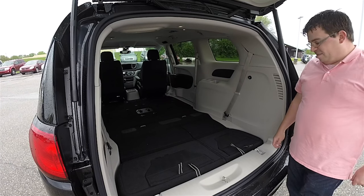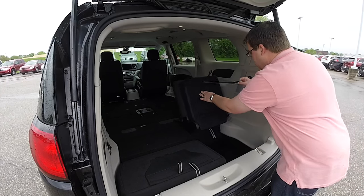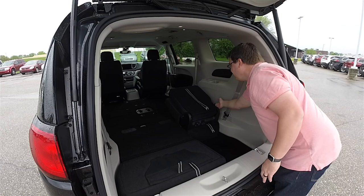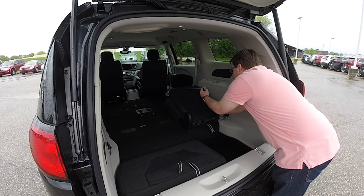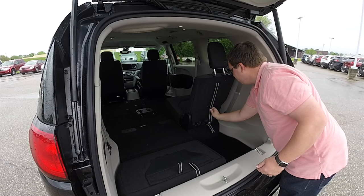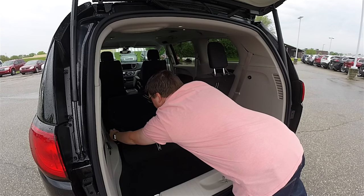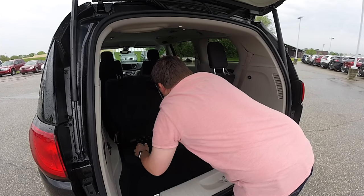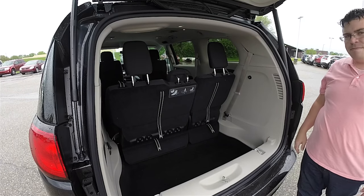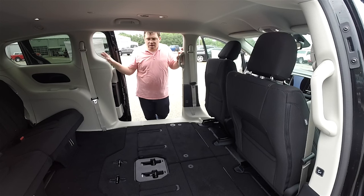Getting them back out of the floor is easy — all we're going to do is pull on the straps and pull the seat up. Now there's a third strap that is hard to see, but it's at the base of the seat, and that unlatches the seat back. Pull your head restraint back up, and there's the third row seat.